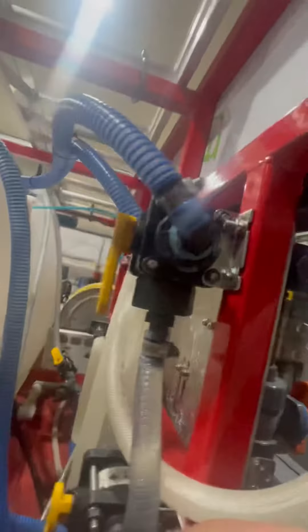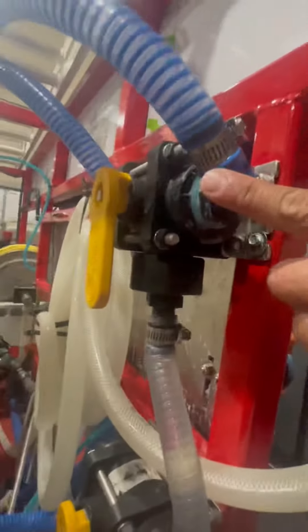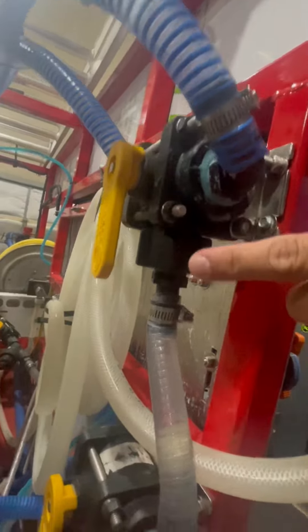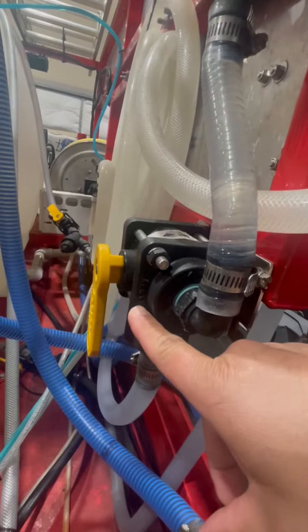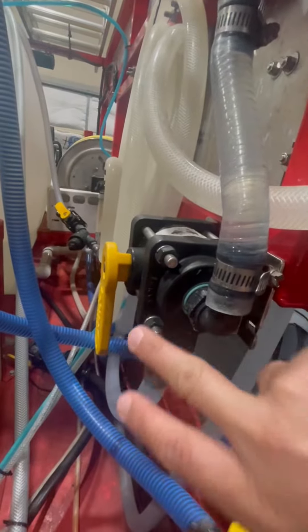Back here I have two three-way valves. The top three-way valve controls tank A or B, and then it comes out and feeds my second three-way valve. On the other side of that three-way valve is my rinse line, and then coming out of that it feeds my Proportioner, which goes into my AR-45.